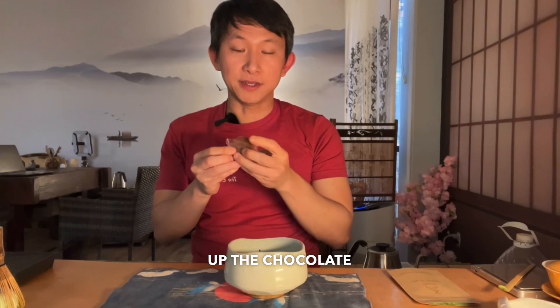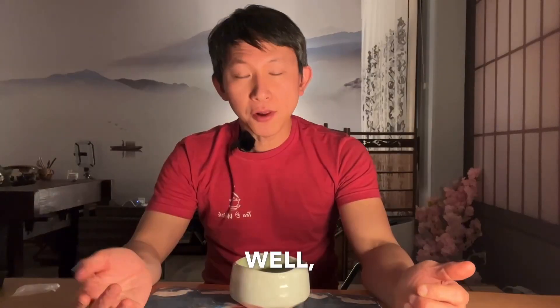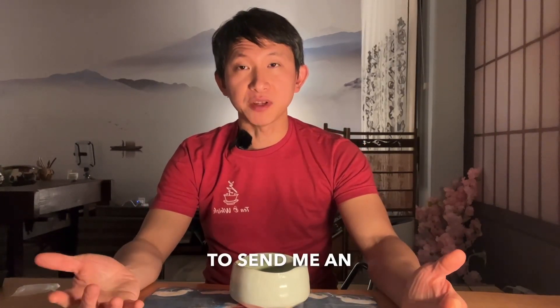After that, you can open up the chocolate, take a little bite, and bring them together — like salted chocolate. So good. If you have any questions, feel free to send me an email or text me. Thank you for watching.